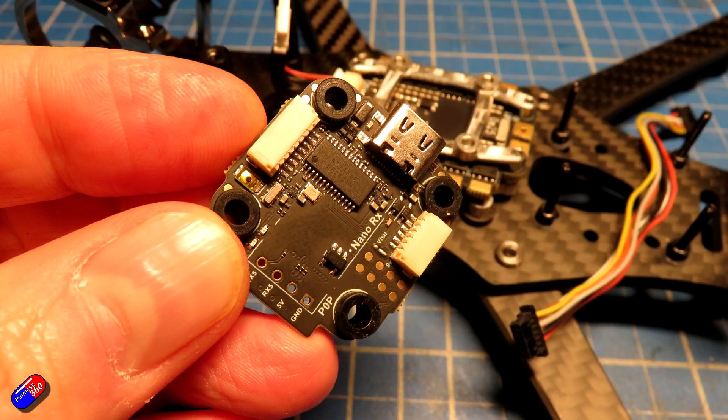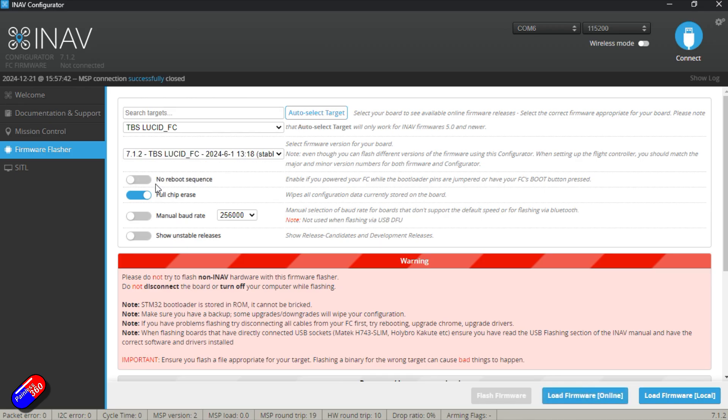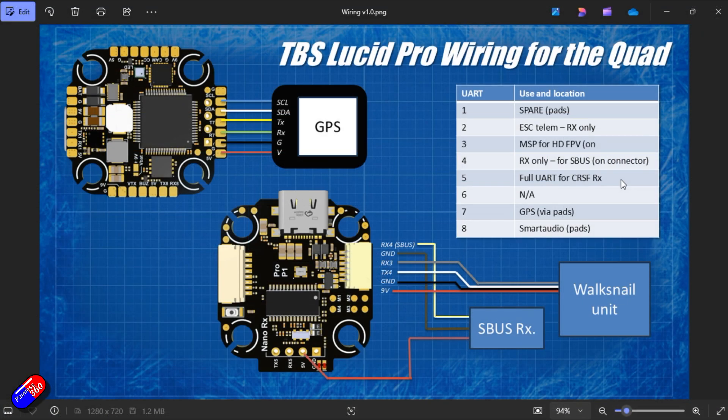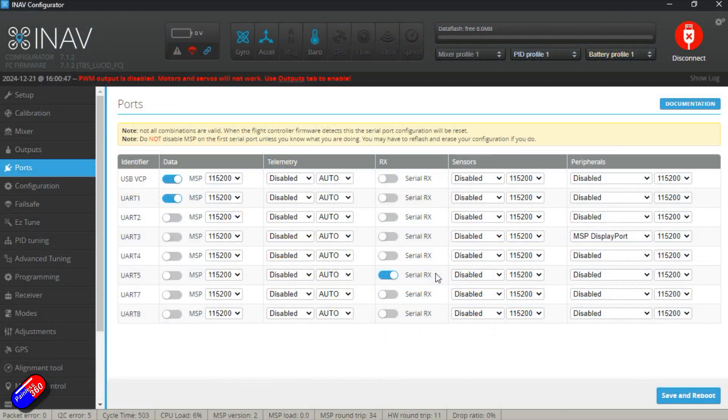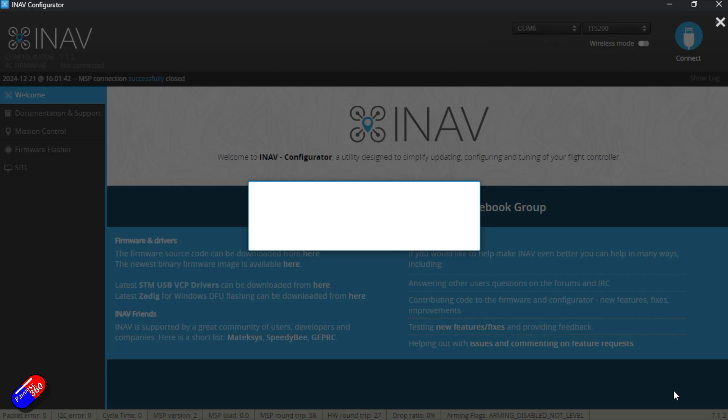Now I know everything can fit — it's time to flash the flight controller. I would always recommend flashing your flight controller before you start soldering anything on. Lots of manufacturers won't accept flight controllers covered in solder. So I made sure everything was disconnected from the flight controller, took it off the stack, and flashed it with iNav 7.1.2 — the version available at the time of recording. Once that's done, standard stuff: calibrate the accelerometer and level, then set up the ports for things like SBUS, GPS, and the Avatar Walksnaill unit. All that's in the manual — nothing really different from the build I did last year.